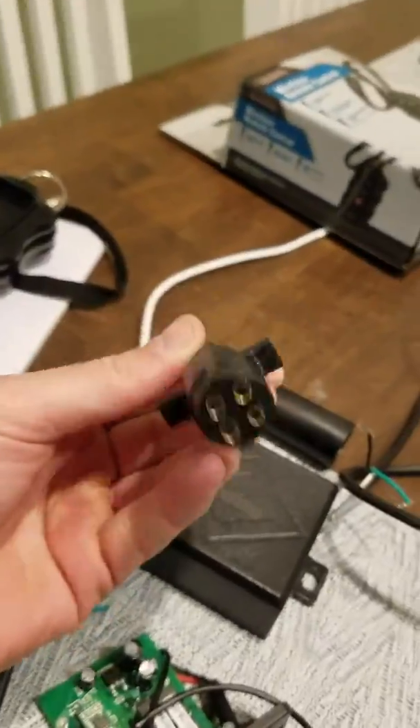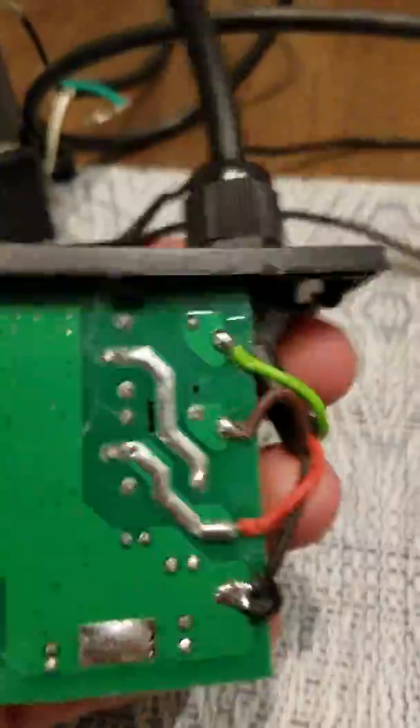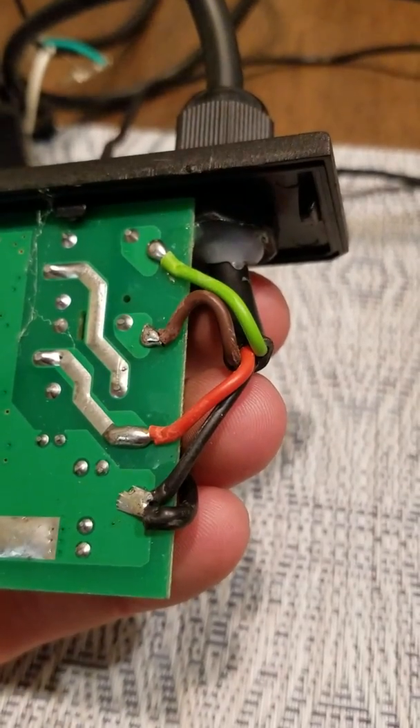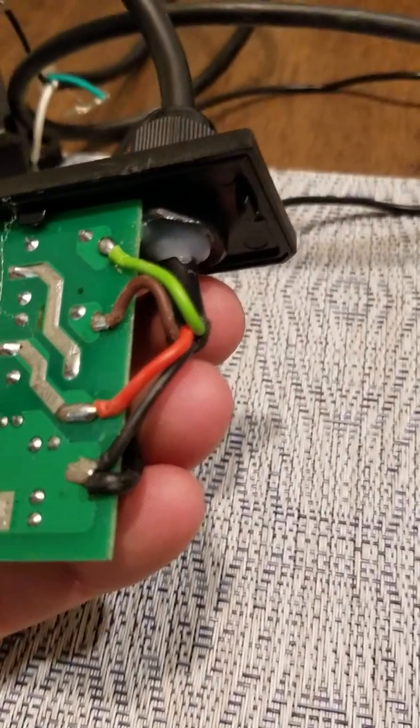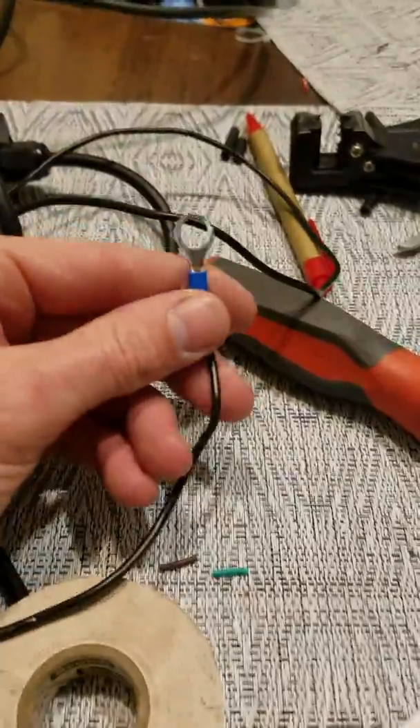I had to figure out what was what, so I took the circuit board out of the box and I came up with green, brown, red, and black. Black then crosses over, comes out, and then goes to this lead here.